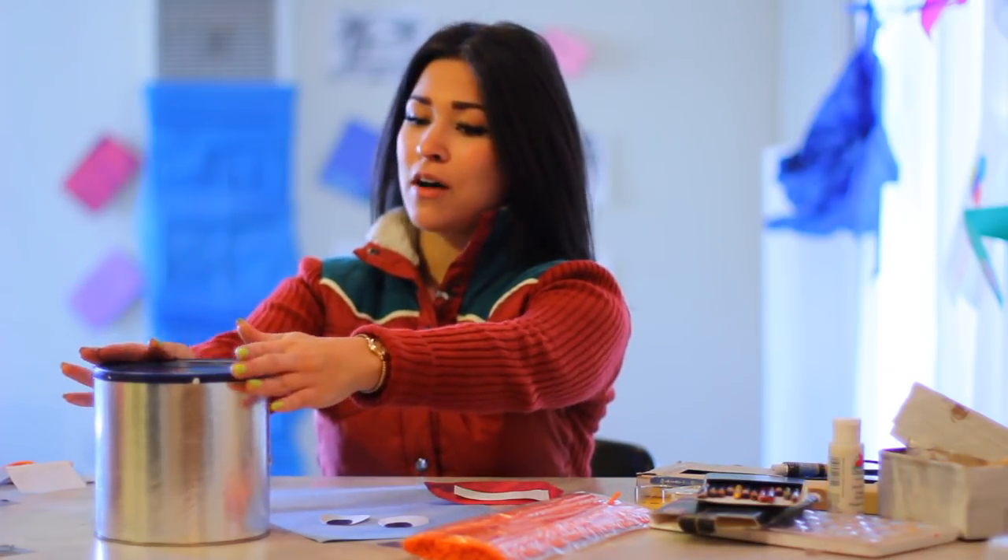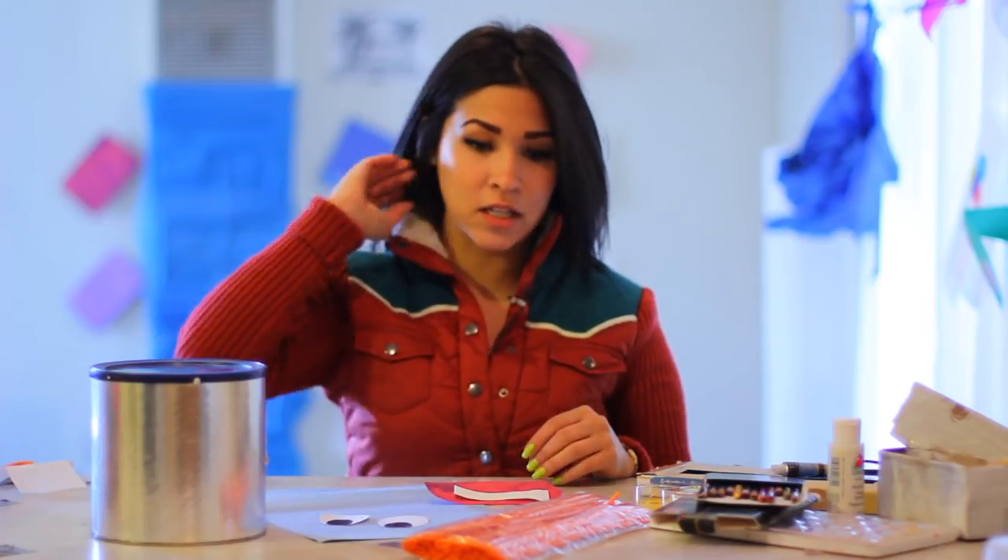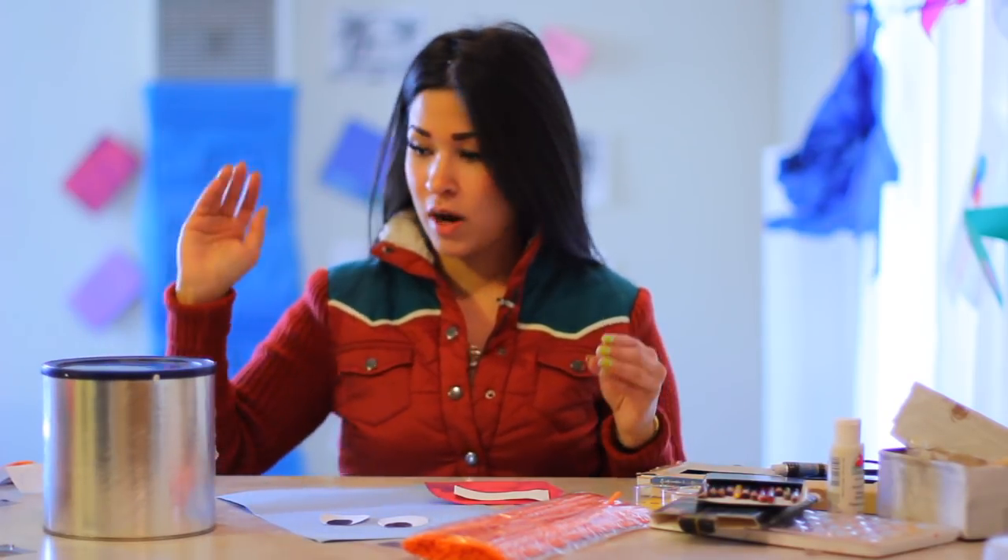So here I have an old coffee can I've had for a while sitting in my kitchen, and I'm glad that I saved it. You probably do the same. If not, grab one from your neighbor because I guarantee they keep them.